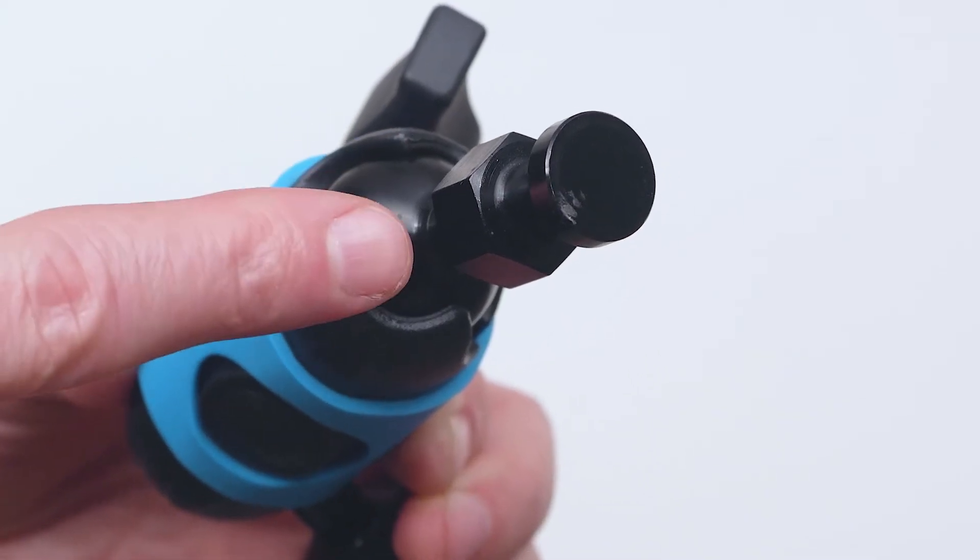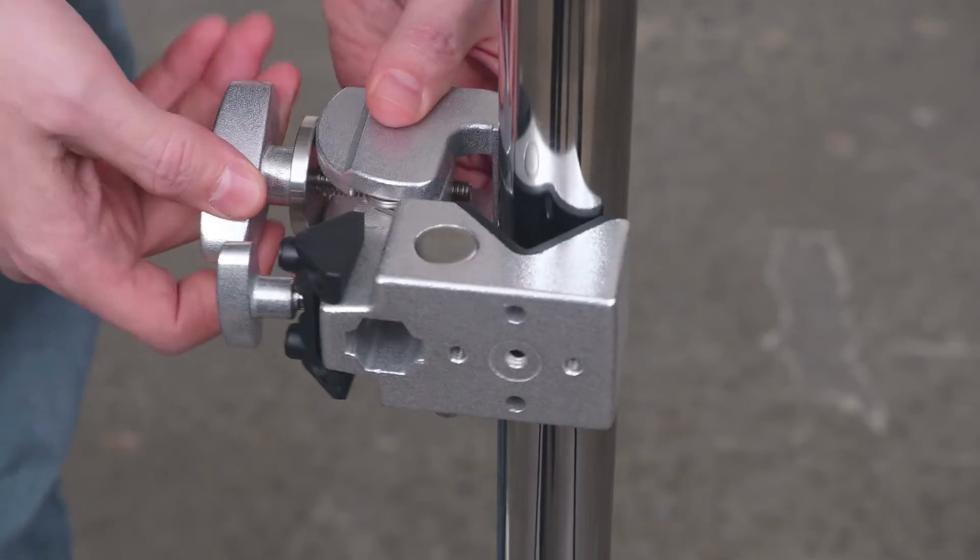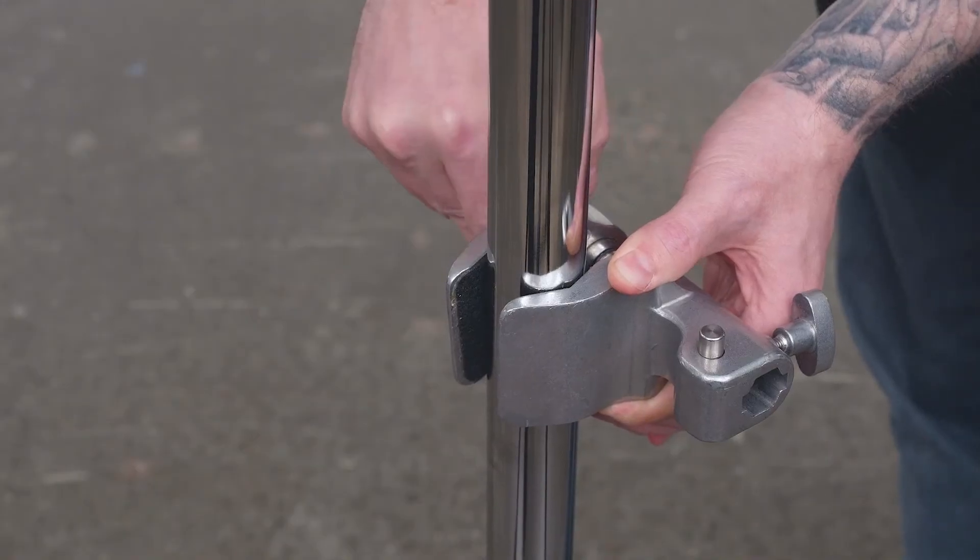Our last addition to the growing Superknuckle family is a Superknuckle with a hex baby pin on one side and quarter-20 thread on the other. The hex adapter is an anti-twist hexagonal stud designed for the hex receivers that are standard in the Superconvi and Supervisor family of clamps. Our C-stand is too tall to mount this field monitor where we'd like it, so let's rig it to the middle of the riser section using a Convi clamp.